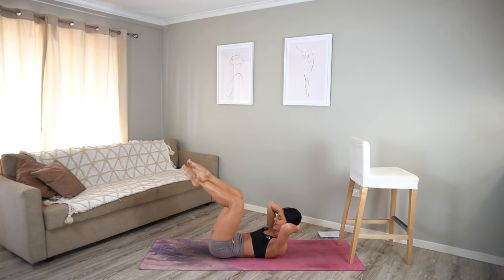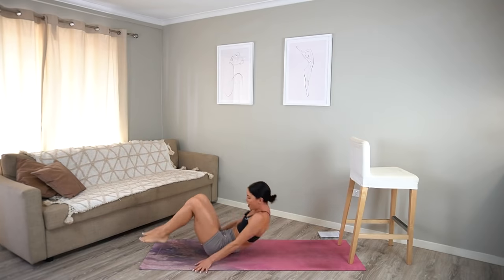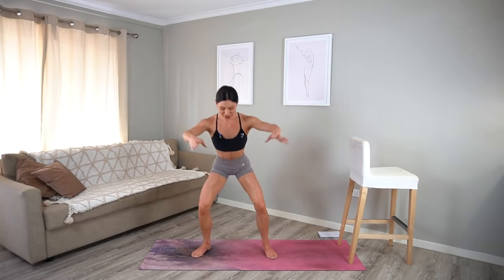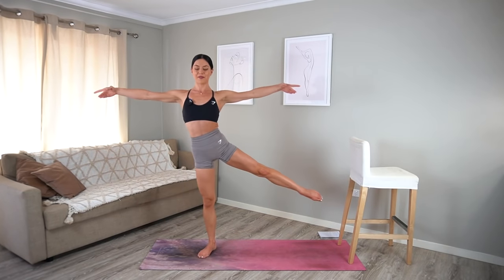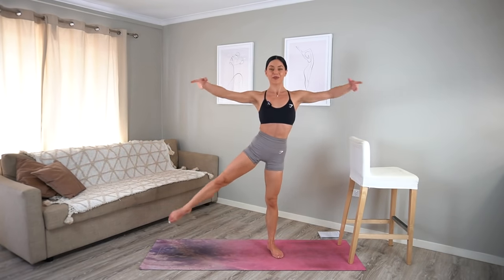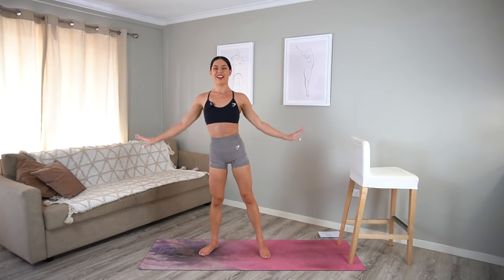Let's extend those legs out again — criss-cross your legs. Let's go for eight, seven, six, five, four, three, two, and one. Well done. Quickly hop up — get straight into your cardio burst. We squat and lift, squat and lift. We only have two more exercises after this, so you are more than halfway through your first round. Keep using your arms, really reaching those arms out to the side. Ten more seconds: nine, eight, seven, six, five, four, three, two, and one. Well done.